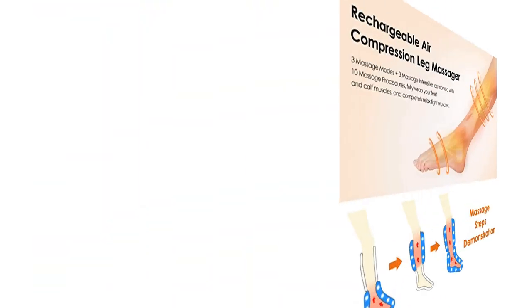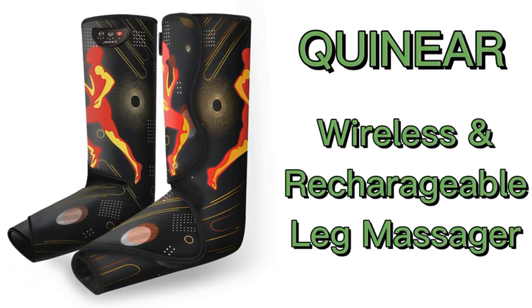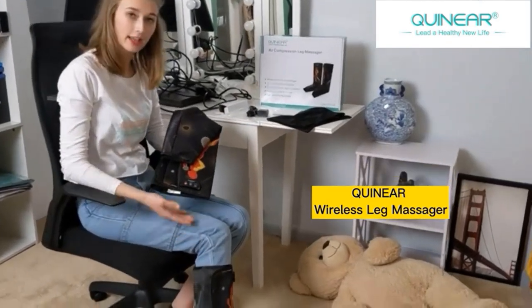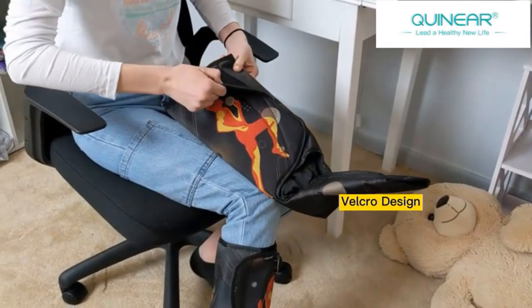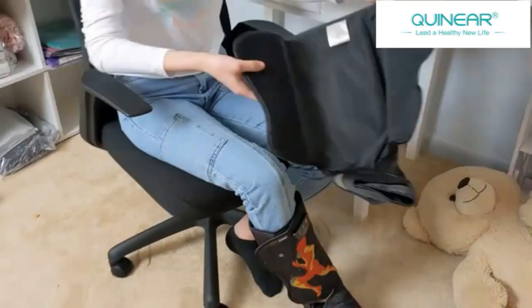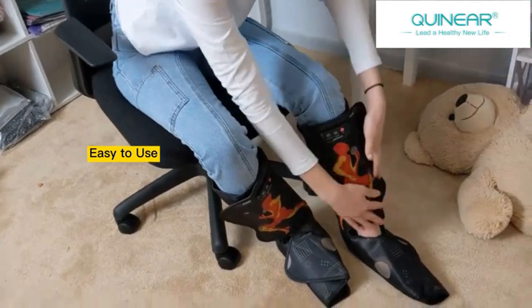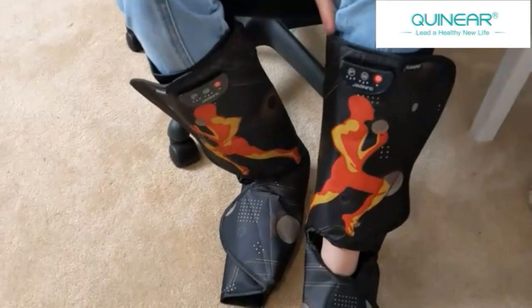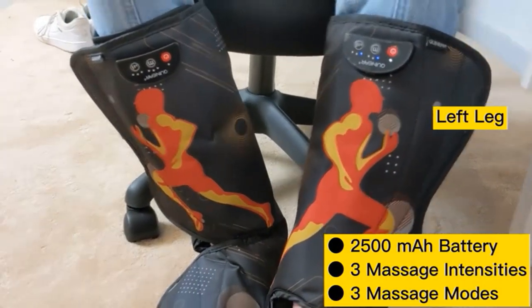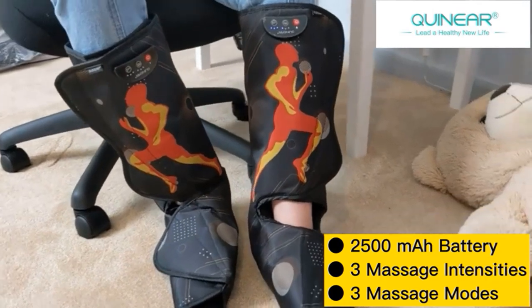Product 5: Quinnier Rechargeable Air Compression Leg Massager — improve performance and faster recovery. Quinnier has upgraded this leg massager to be cordless and rechargeable; the air compression pressure can be up to 30 kPa / 225 mmHg. Can be used for pre-workout warm-up and post-workout recovery to improve performance, reduce pain and soreness, and help accelerate healing. Multiple settings: three massage modes and three air pressure intensities, with each wrap having its own controller — left and right leg wraps are independently controlled and can be used separately or simultaneously.